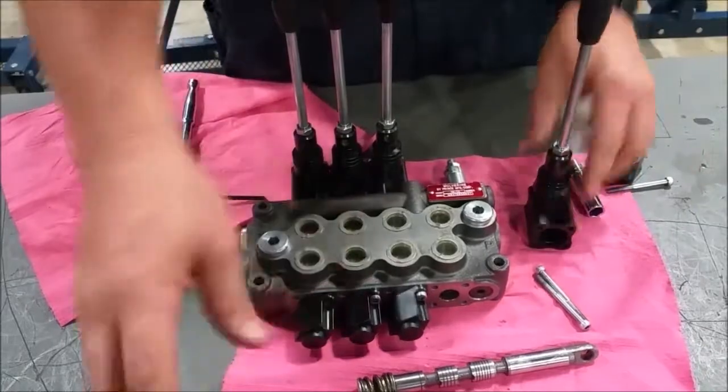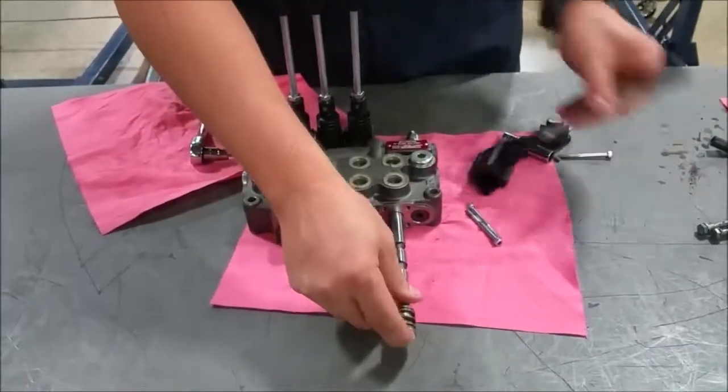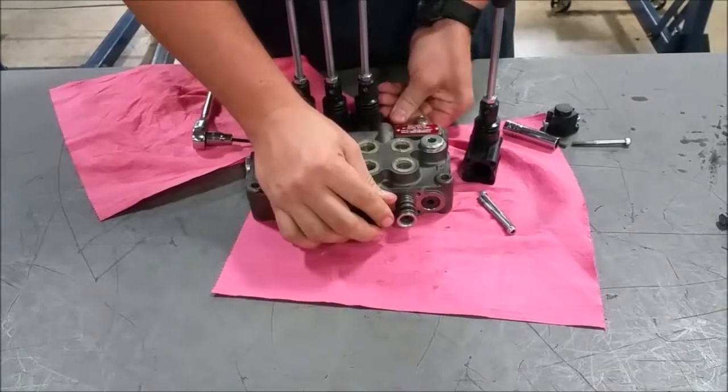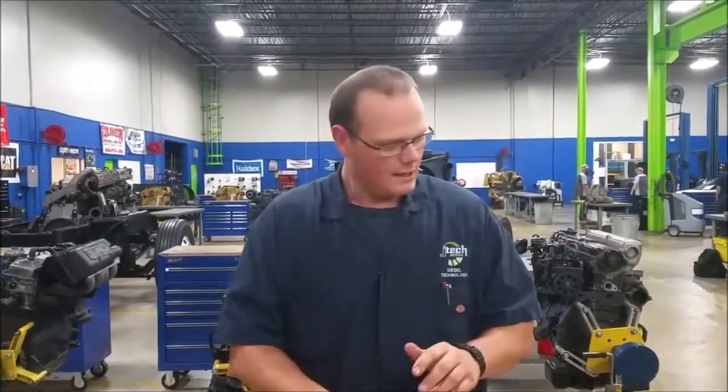They're pretty simple — all valves are pretty much the same. These are just some of the common ones: three-position and two-position valves. Hydraulic fluid is the same throughout the whole system, depending on how the manufacturer specifies. They're not difficult. If you have any questions, put them down below. Thanks.